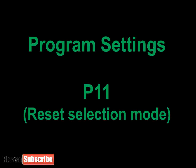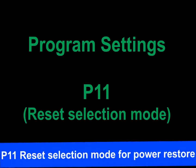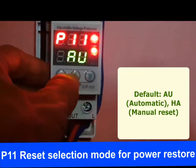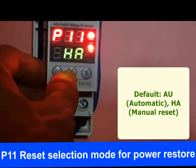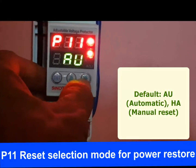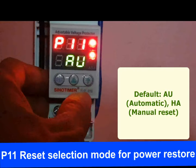P11 is the reset selection mode. There are 2 modes: AU (automatic, which is the default) and HA (manual reset). When manual reset mode HA is selected, the protector will not supply power automatically after being powered on. Similarly, when a line voltage fault occurs, the protector will not restore power supply even after the fault is removed — it is necessary to manually press the set button for power restoration.